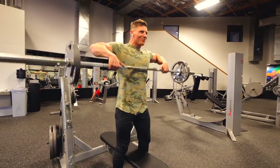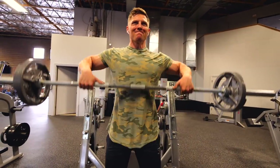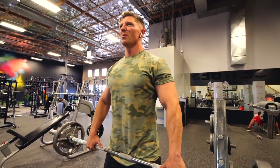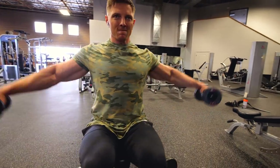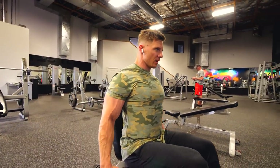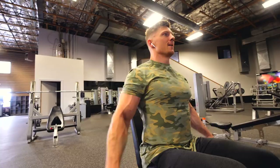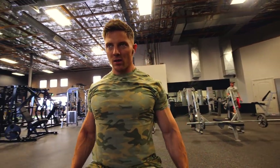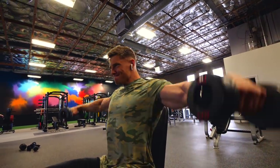Moving next into our upright row with a four-second eccentric. A lot of time under tension in this training protocol — everything in the SWOL program is going to be slow and controlled. This is our second progression. We're supersetting that with a seated dumbbell lateral raise, working the side head of the deltoid. Keeping my arms almost straight — slightly bent — coming out, pausing four seconds on the way down. I never go arms completely straight down because we'd be taking tension off the deltoid. The reason I do them seated is so I don't start swinging.